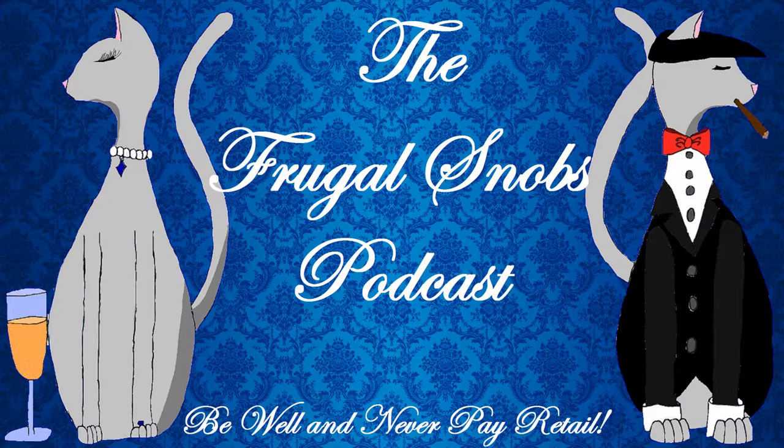Hey everybody! What's up YouTube? This is Justin from FrugalSnobs.com. Say hello! Hello!